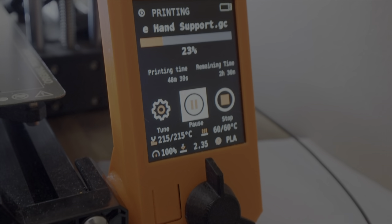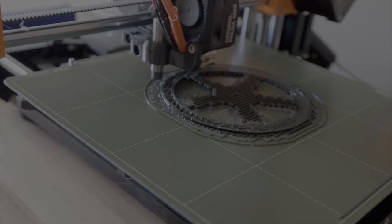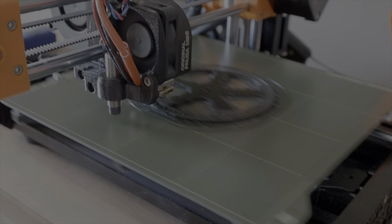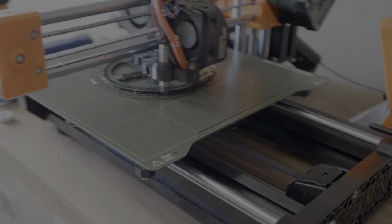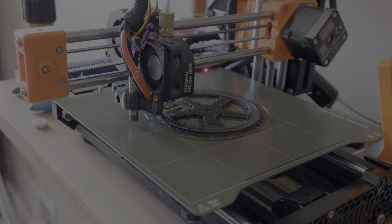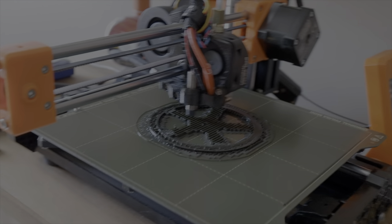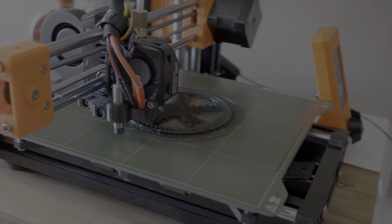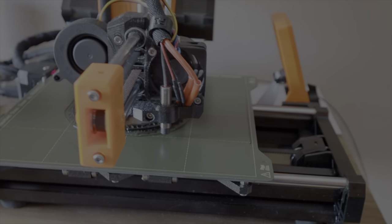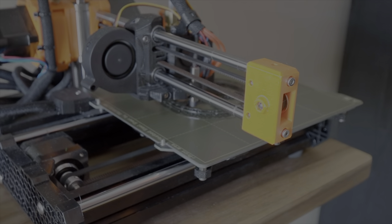It's about 3 and a half, just about 4 hours to print this. So I'm going to come back when this is partly done, and you can see what's going on here. We'll continue on with this whole project and finish the video up. So sit back and enjoy some of the highlights of this new 3D print.